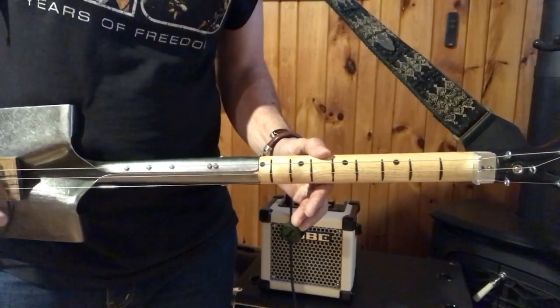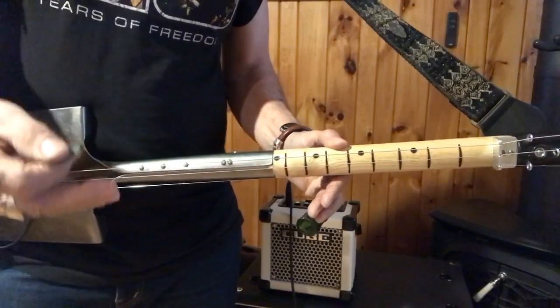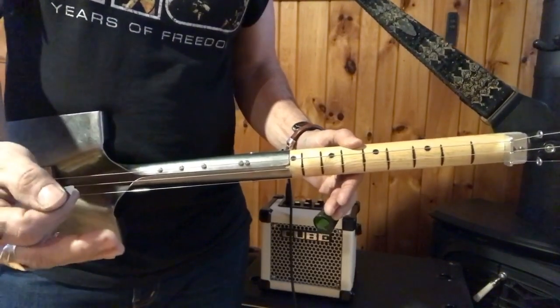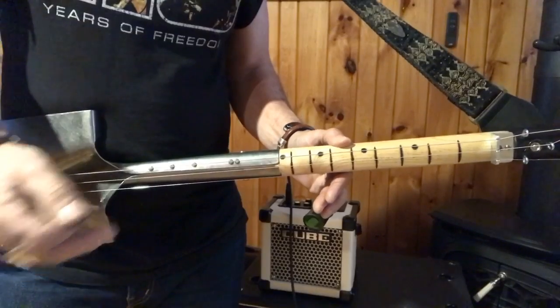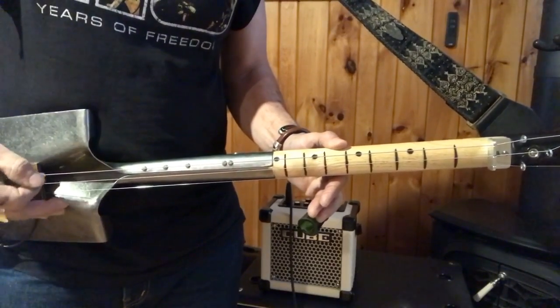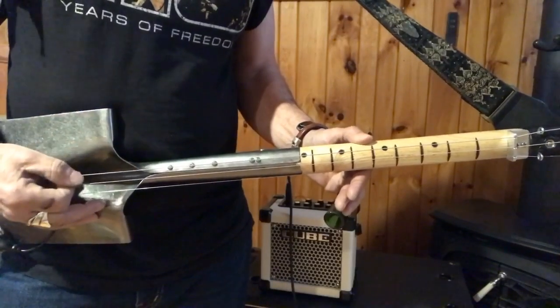So that's me open. This tune right here is Bad to the Bone by George Thorogood. I did a video of this the other day. It's pretty simple — it uses some palm muting, though.